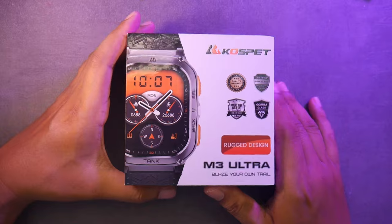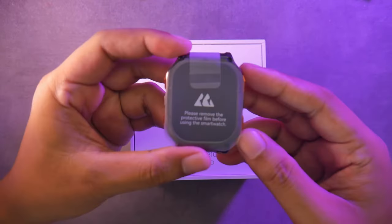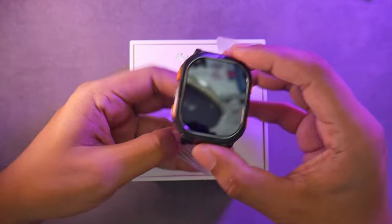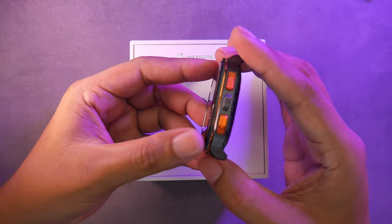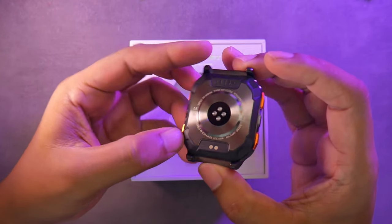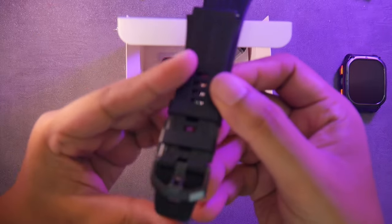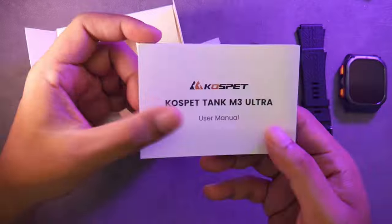On the front of the box, there are several certification details, such as the MIL-STD-810H military standard, 5ATM water resistance, and IP69K, which means it's resistant to high-pressure water, as well as screen protection using Gorilla Glass. What's included in the box? The Tank M3 Ultra, a 22mm strap made of liquid silicone, a docking charger, additional tempered glass for extra protection, and a user manual.